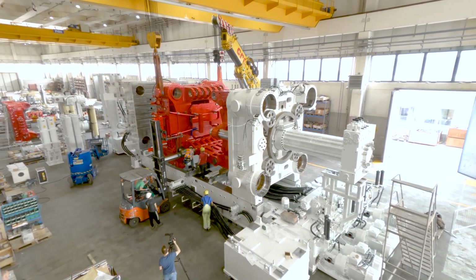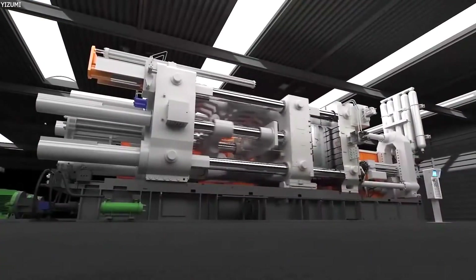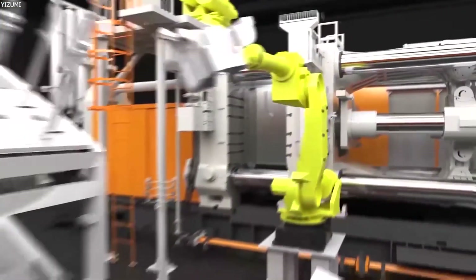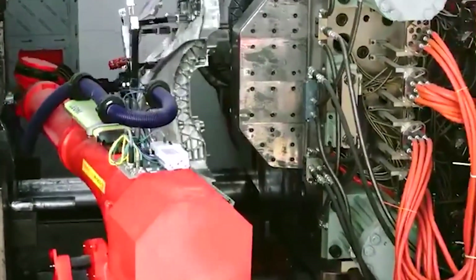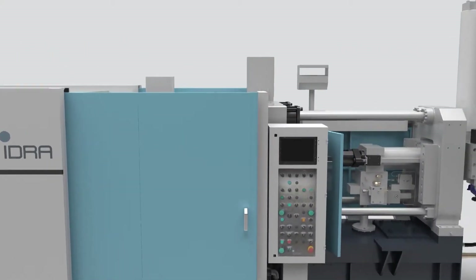Despite the colossal size, the Gigapress works with the same principle as normal die-casting. It works by forcing molten metal alloy inside a reusable mold, then opening the mold to remove the finished piece after it has solidified. The open mold is cooled to 185 degrees Celsius and cleaned by robots, and fresh molten aluminum is prepared for the next cycle to begin one to two minutes after the first cycle.